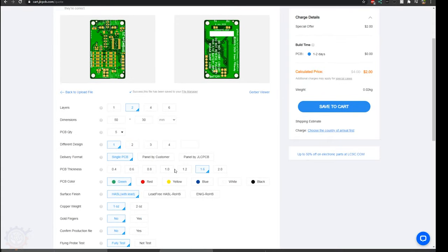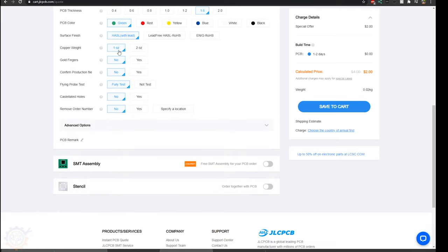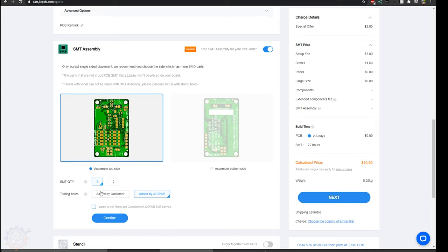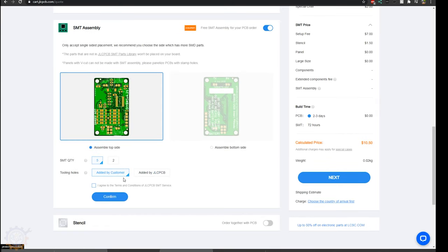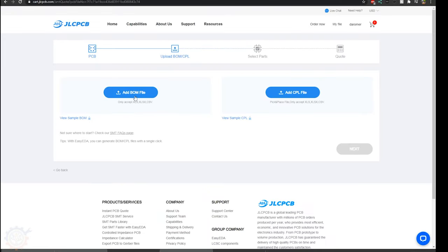When that's done, it should show the boards that you are going to order. In this case that's the monitor boards and cell modules. You go down, leave most of those settings as they are, and press SMT assembly. Press assemble top side, and the holes should be handled by the customer. You confirm, and now it's time to add the BOM file and the CPL file.